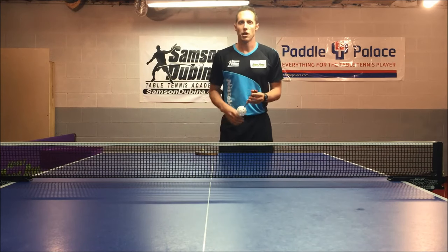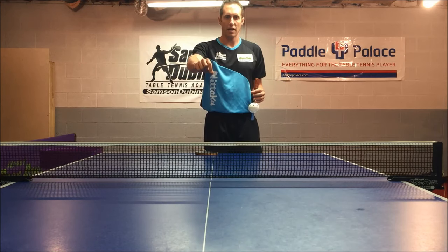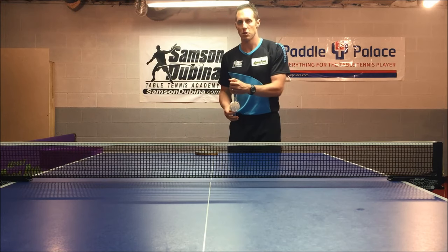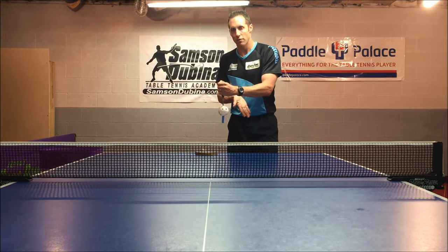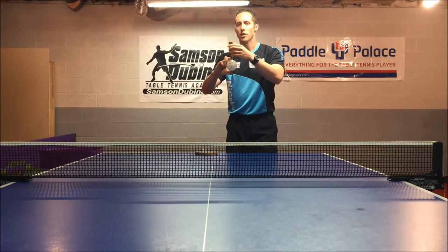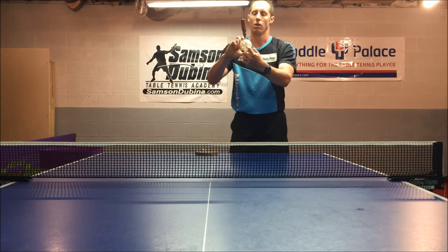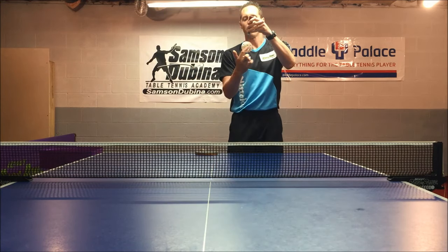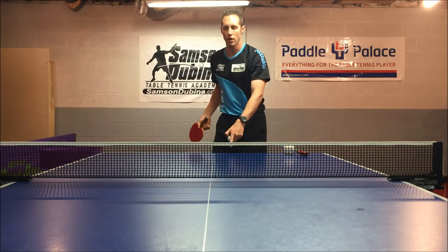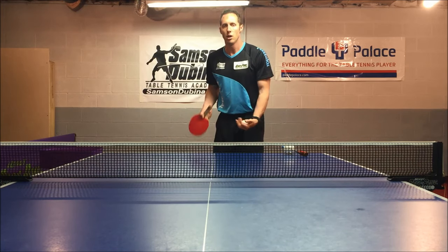It's important to understand how the ball is going to react when it hits the table and how it's going to react when it hits your racket. On a lateral side spin serve, the ball is not going to react much off the table because the axis points are not spinning as much. However, it's going to react a lot when it hits your racket because you're commonly hitting the back of the ball, which would be the spinniest part. Watch as I demonstrate a lateral side spin serve — watch the middle line on the table. You'll see that the ball goes pretty much straight down the middle of the table without much curve.